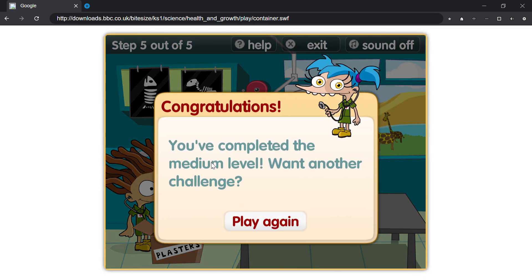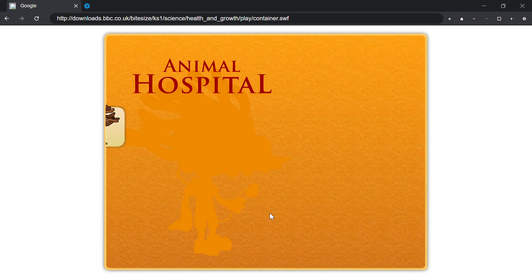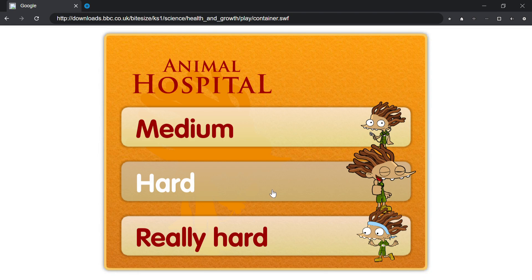Congratulations! You've completed the medium level. Want another challenge? Hard.